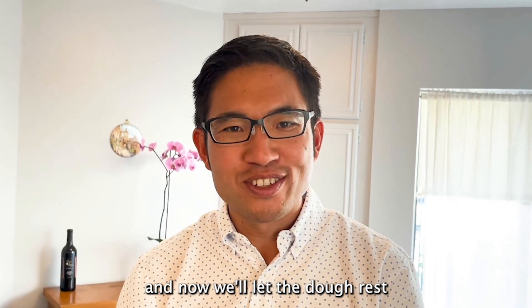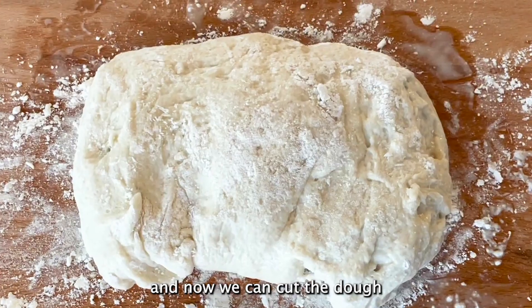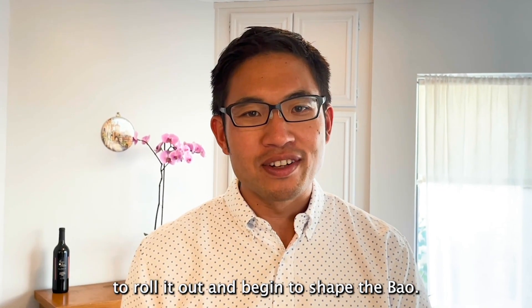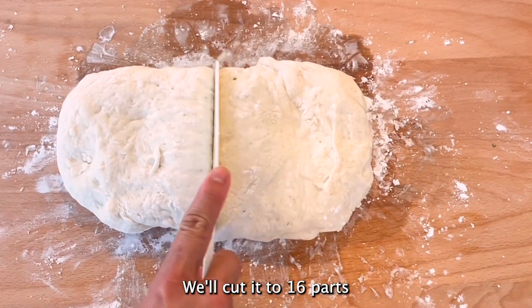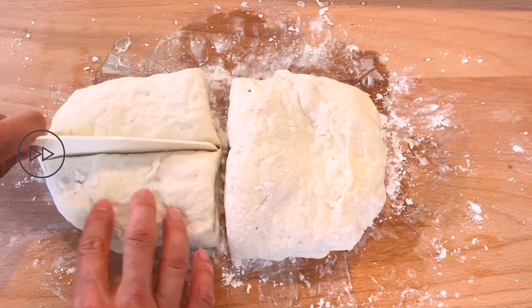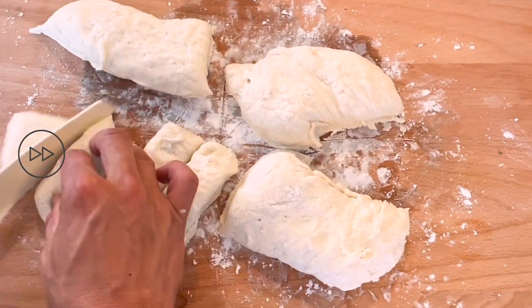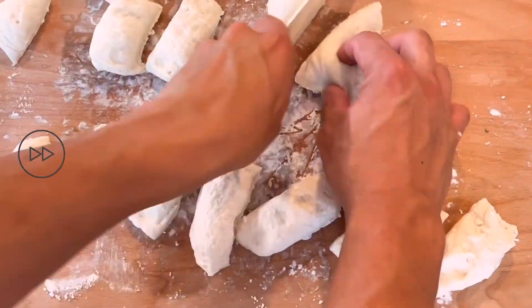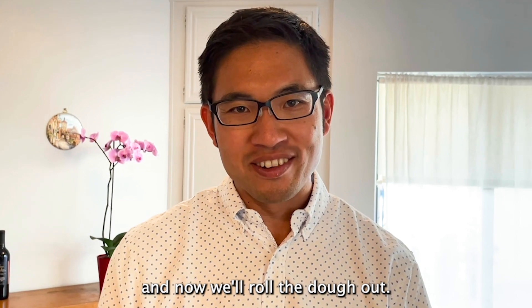Now we'll let the dough rest for another ten minutes. After ten minutes, we can cut the dough into portions to roll it out and begin shaping the buns. We'll cut it into sixteen parts and then roll the dough out.